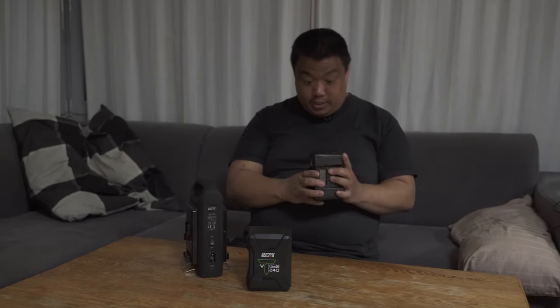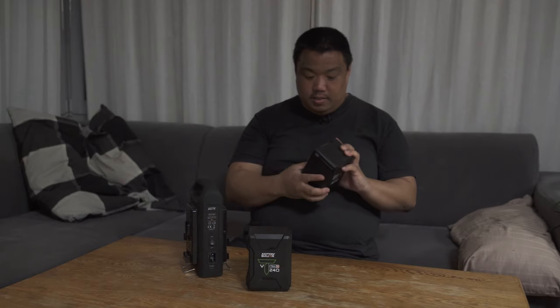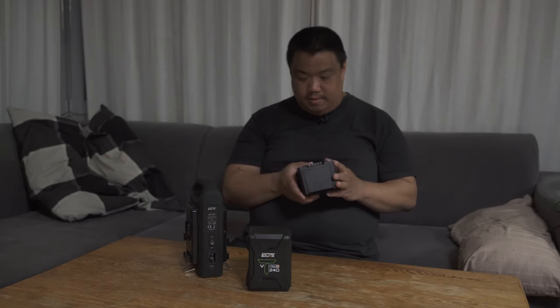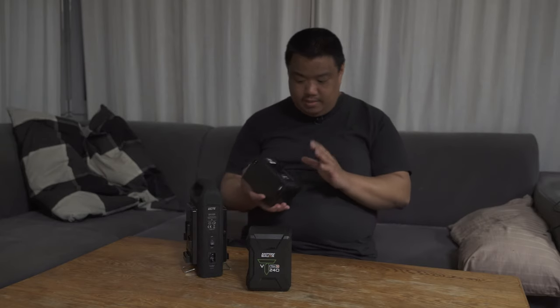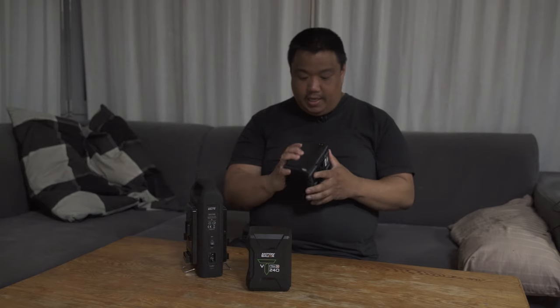Looking at the battery itself again — you can see the display and the typical standard V-mount. By the way, these are not stackable like some pack batteries; IDX batteries can be stacked, but this one cannot. On this side there's the standard D-tap, which you can use to power cameras and accessories. For the RED, I use a D-tap to LEMO adapter and connect it to the RED with the V-mount plate. And there's also this nice USB port.